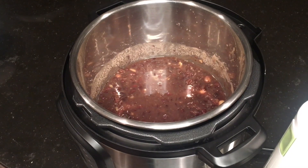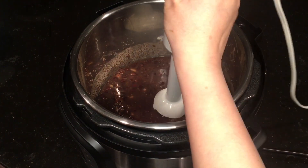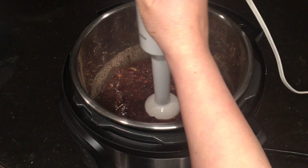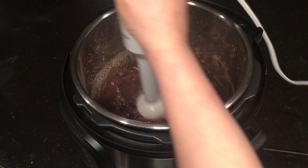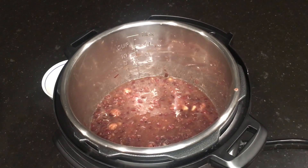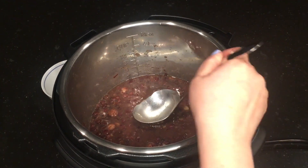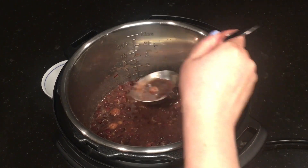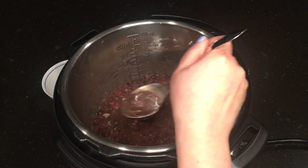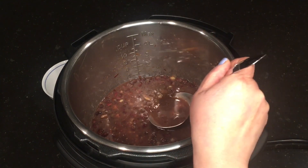If you happen to have an immersion hand blender, stick it in there and blend the soup for about five to ten seconds to blend up the beans further and thicken the soup. If you don't have one, don't worry — you can use the back of a ladle to further mash up some of the red beans. You don't want to mash it all into a paste because you want to keep the texture of some whole beans as well.